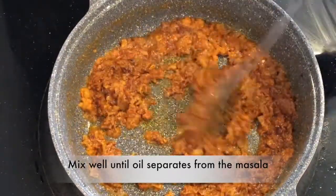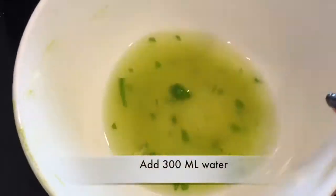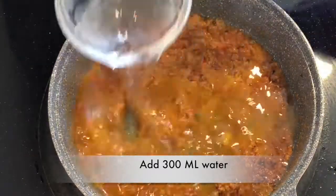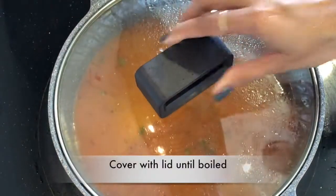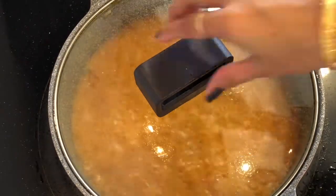We will add water — I have taken 300 ml water here. We will cover it with a lid and boil it. It has been boiled.